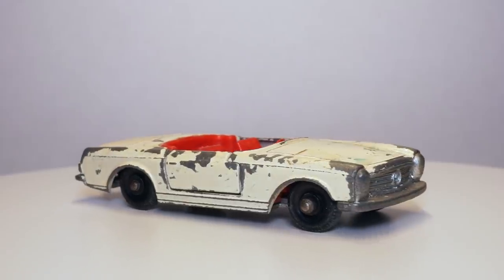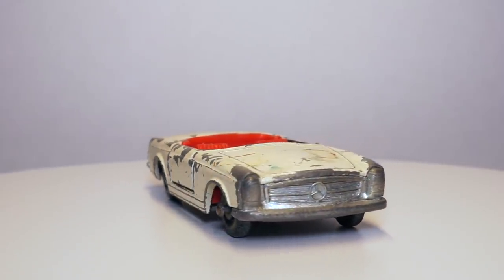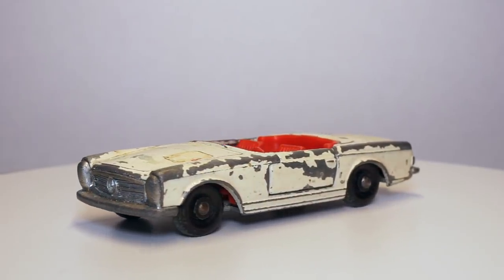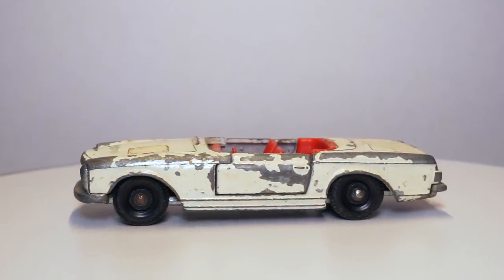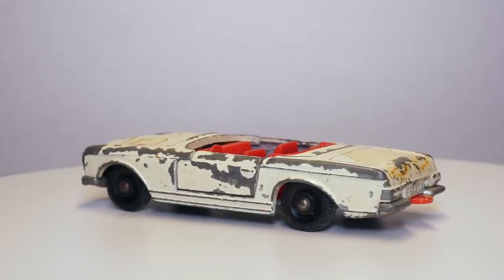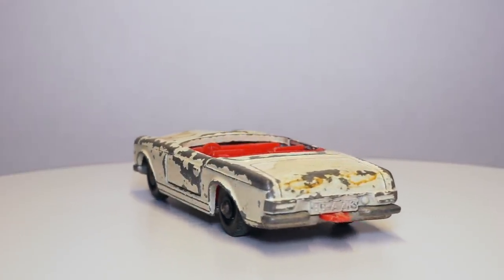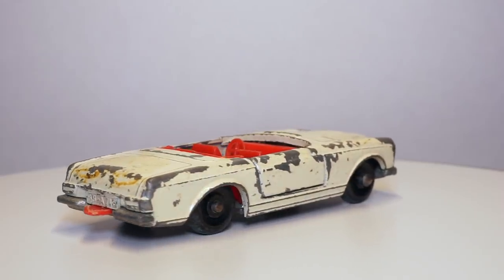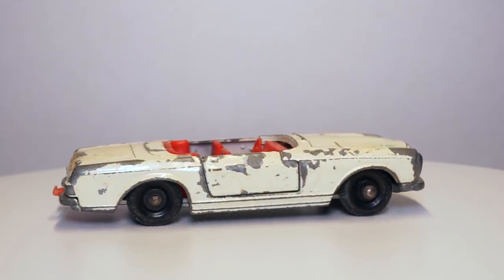This particular model came without a window unit, as you might see a lot with this model. As it's a convertible it has no roof, so the window unit was very likely to break off while playing with it. The paint of the body has seen better days and the silver plated base on the front grille needs some care. All in all a great model to restore, so let's get started.